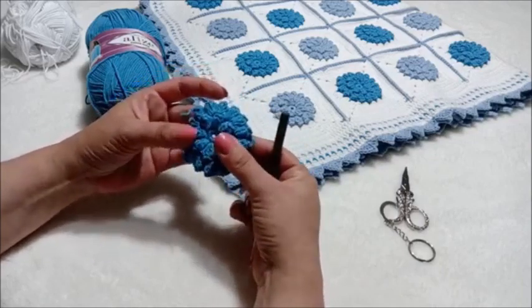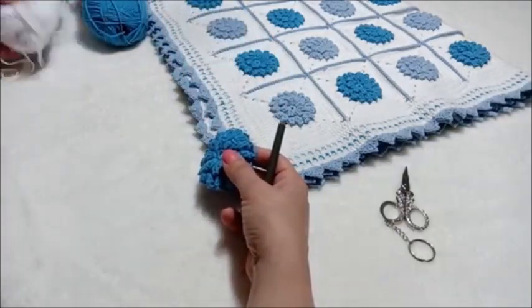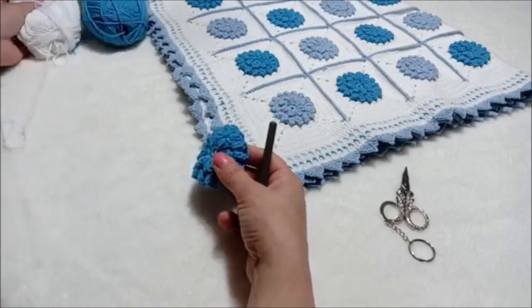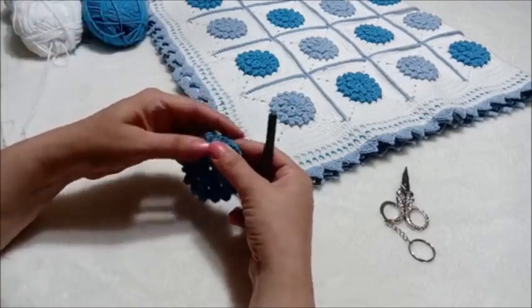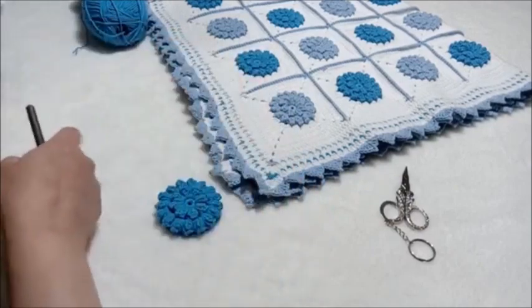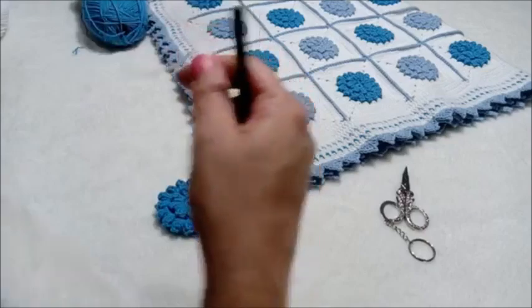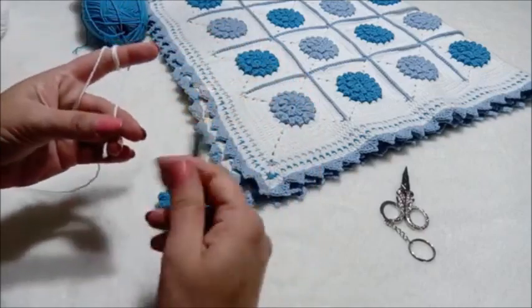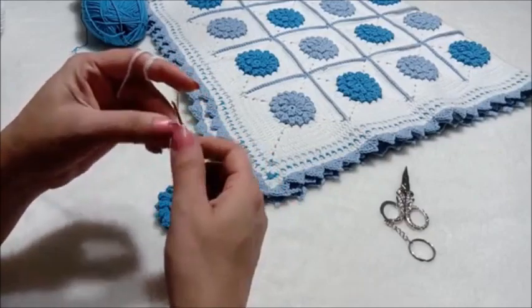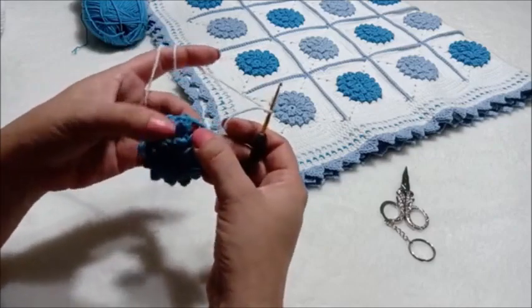Cotton iplikle örüldü. Biliyorsunuz Alize Cotton Gold ile örmüştük. Şimdi kenarını da yine beyaz Alize Cotton Gold ile döneceğim. Başlayalım o zaman. Şimdi içinden çekiyorum ben ipliği; düğümden de dışarıda bir tane zincir çekip ilmek oluşturuyorum. Herhangi bir ara boşluktan başlayabiliriz.